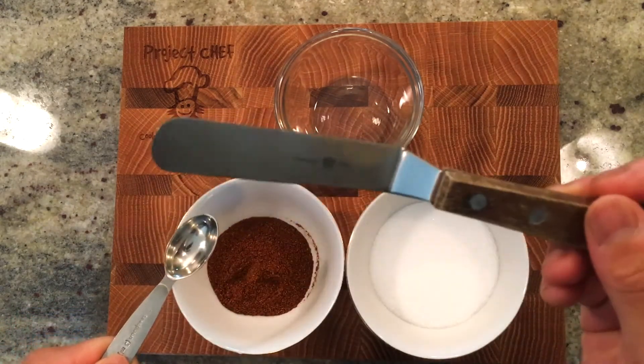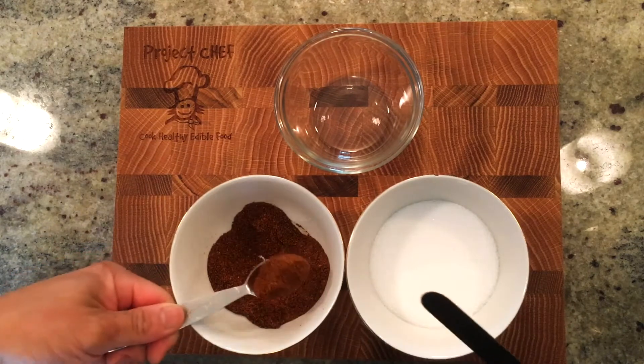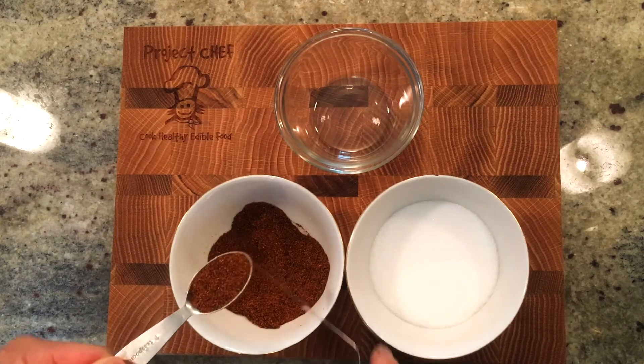Just like when measuring with measuring cups, you dip the measuring spoons into the ingredient, then use an offset spatula, back of a dinner knife, or even a clean finger to sweep off the extra.